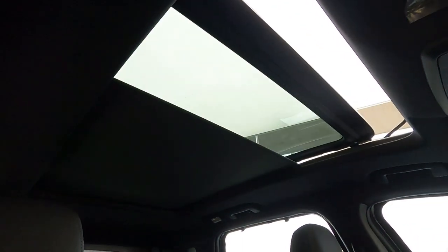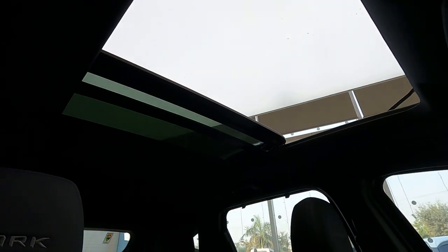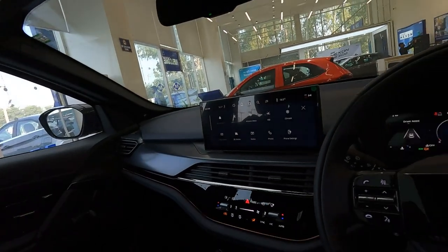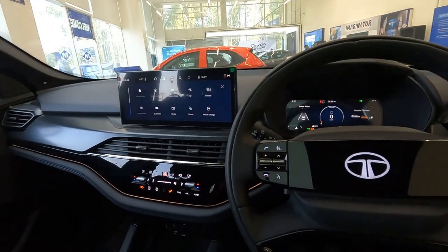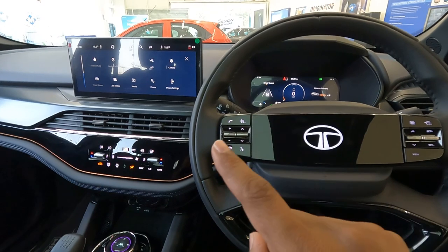This Harrier Dark Fearless variant also gets a panoramic sunroof — one of the most popular features among Indian car buyers. That covers the interior and space of this car. Now let's talk about safety features, engine specifications, and pricing.